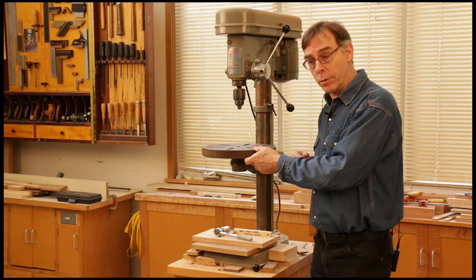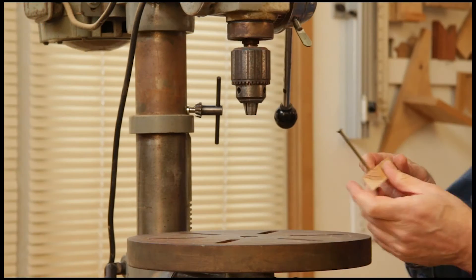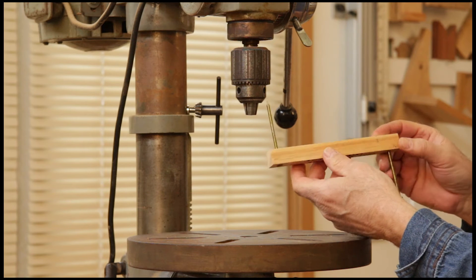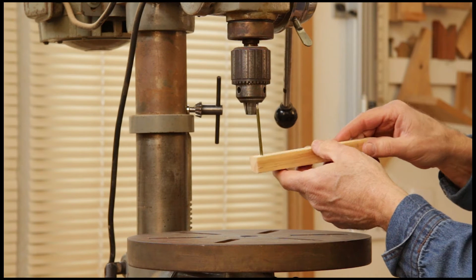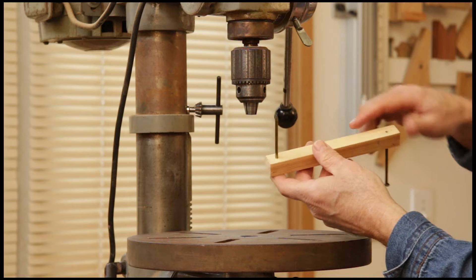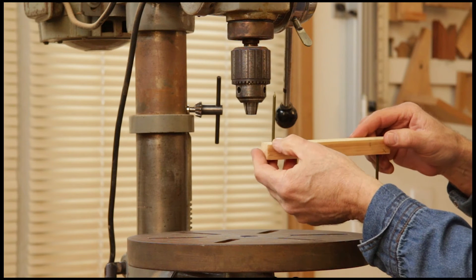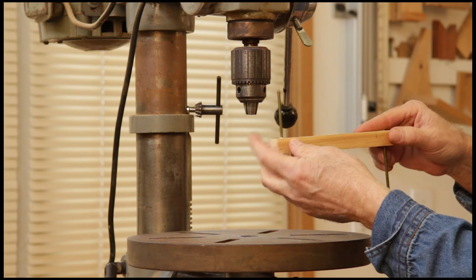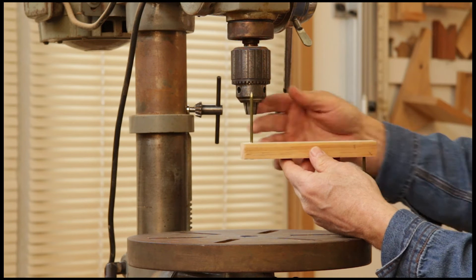One way to check that easily and very accurately is using a simple little jig that consists of just a stick and a couple of 16-penny nails. The stick, which could be three-quarter inches square or so, is drilled at each side with holes that are slightly less in diameter than the nails themselves, and the stick only needs to be in length about the distance from the chuck to the edge of the table.